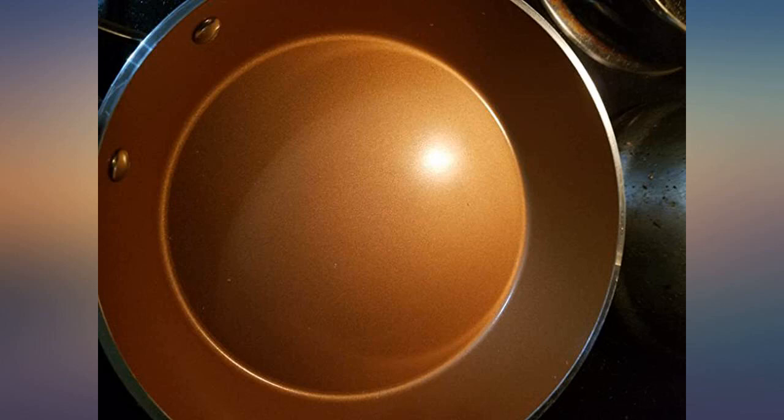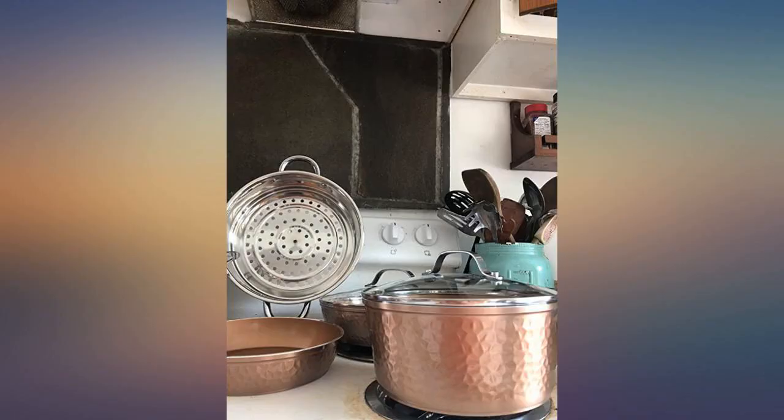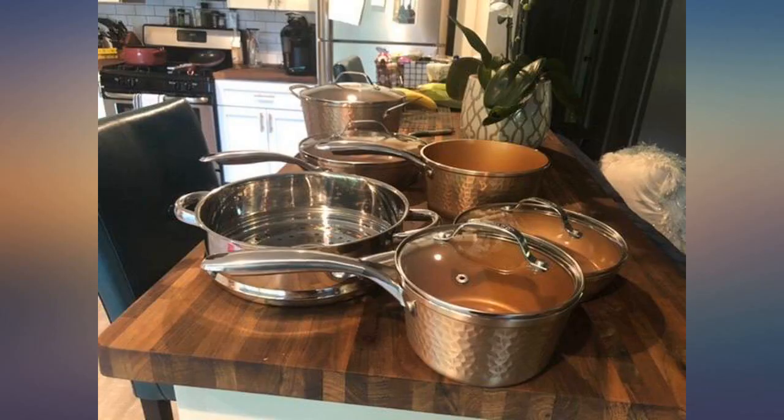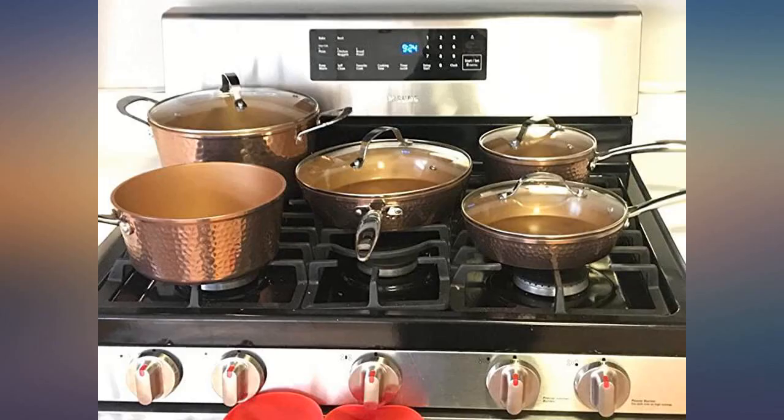So far so good with these pots and pans. They are pretty durable so far. I broke the big pot in by making 3 pounds of bacon. They cook evenly, I think they are really pretty, and for less than $150 for the set they are a steal.